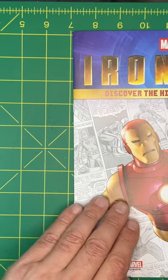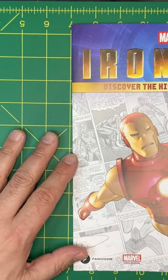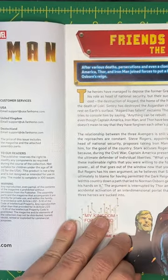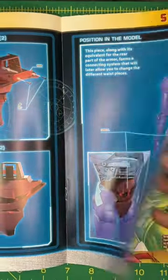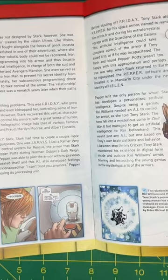We are back — we are up to issue 66 of building the Iron Man. In issue 66 we have a lot of info: 'Friends Reunite — the Trio is Back,' looks like Captain America and Iron Man. A lot of info on Iron Man, then the instructions, and some more info in the back on artificial intelligence.